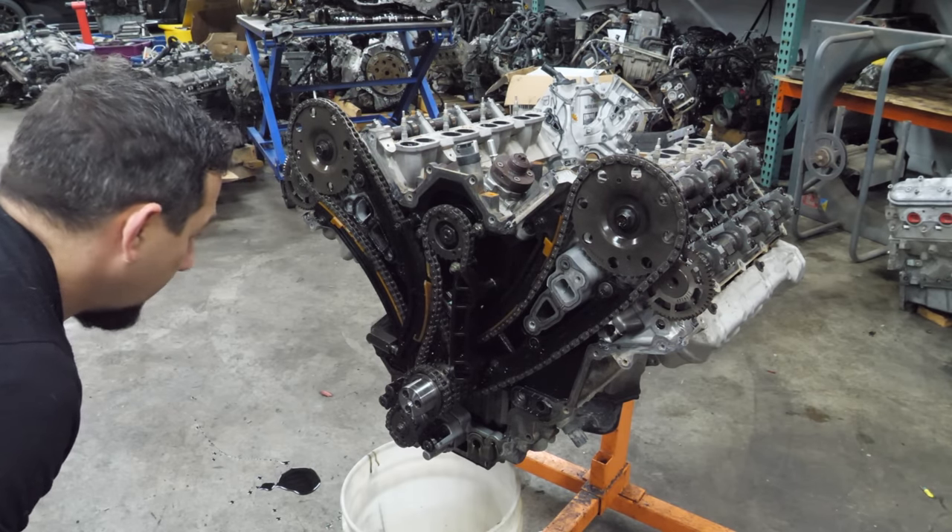This is pretty gnarly looking in here — it's pretty milky. It's quite clear this had some water in it because not only is there rust on the inside of the block, but we literally saw water come out of it. I don't see anything bent, but this area is really blue over here. Look at that color.